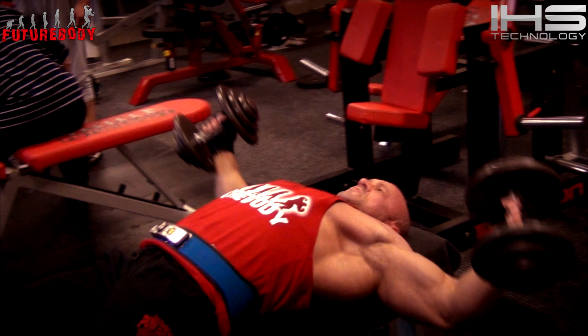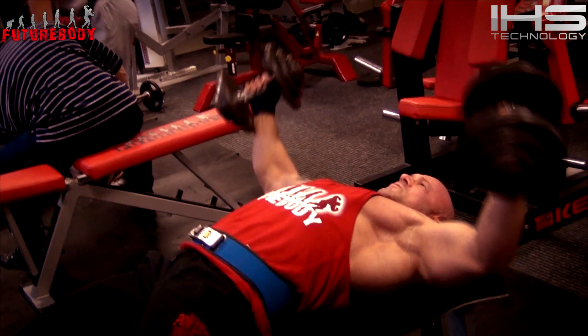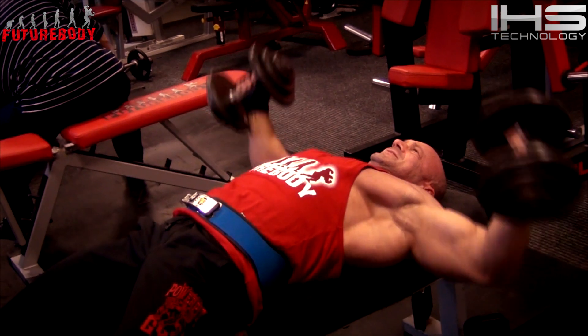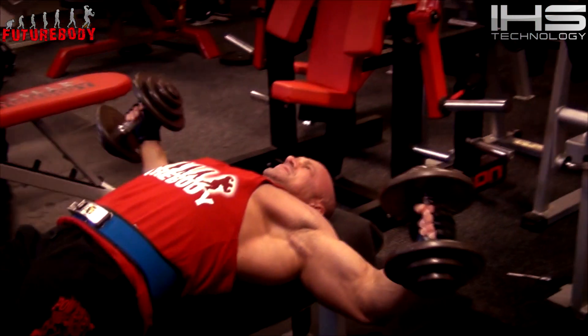Zaczynam dzisiaj troszeczkę odmiennie, wprowadzając zapożyczony system – heavy duty training system. Może nawet nie Mike'a Mentzera, tylko bardziej taki Dorianowski.